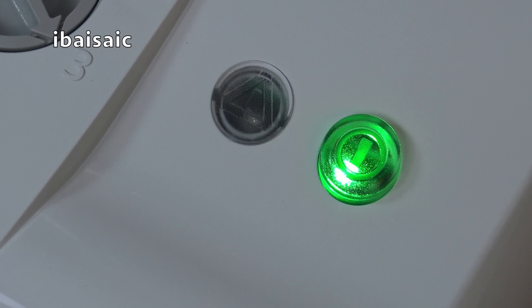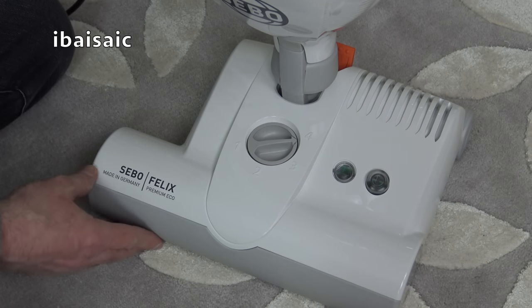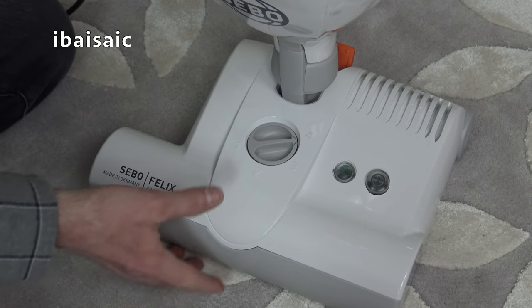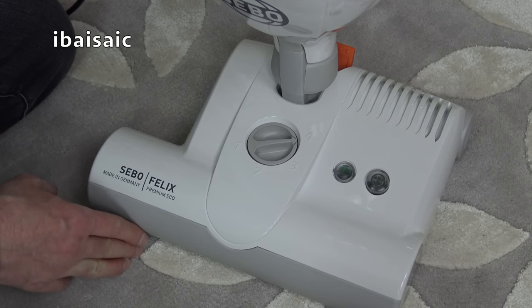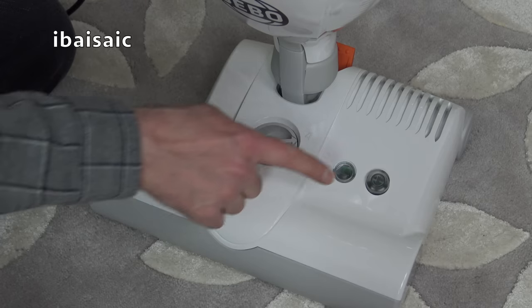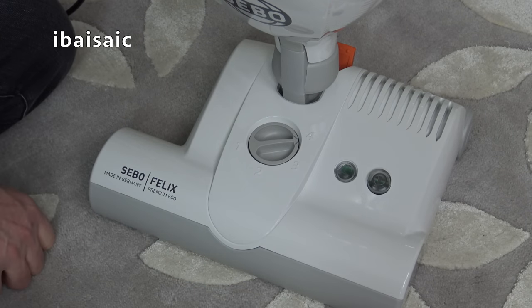If you get anything caught in the brush roll — if you suck up a sock you haven't seen under a bed — the brush roll will stop automatically and the red light will come on. All you have to do is remove the obstruction and switch the machine on and off again. If you want to use this on a hard floor and you don't want the rotating brush, you can press this button here and that turns off the motor in the brush roll.